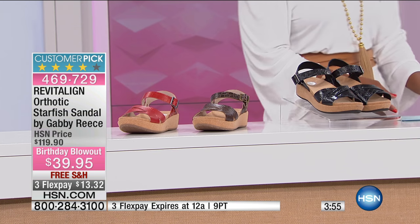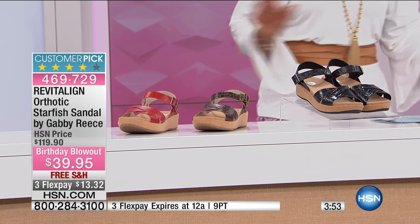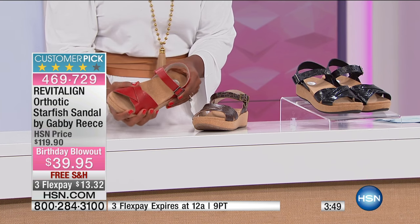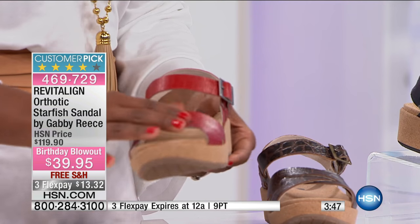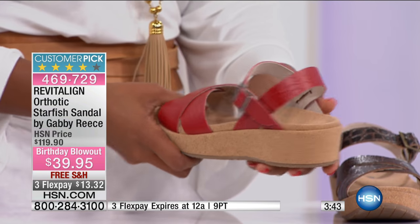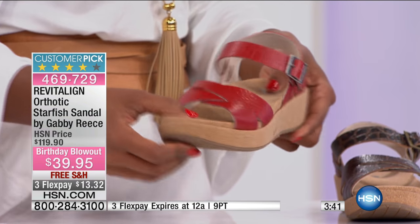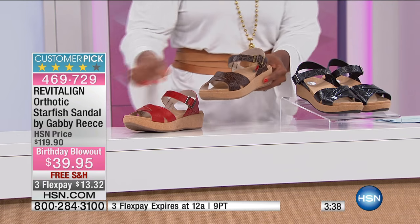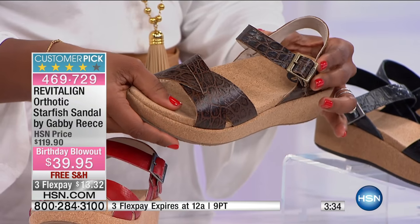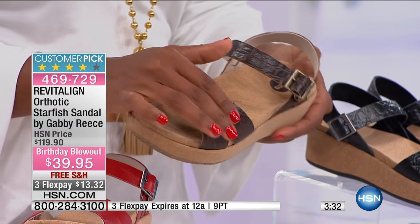Let me show you the colors and then we'll dive into details. It comes to you in red — I like that we kept these color names real simple and easy. This is red, very pretty. We've been seeing a couple of different red options this morning.